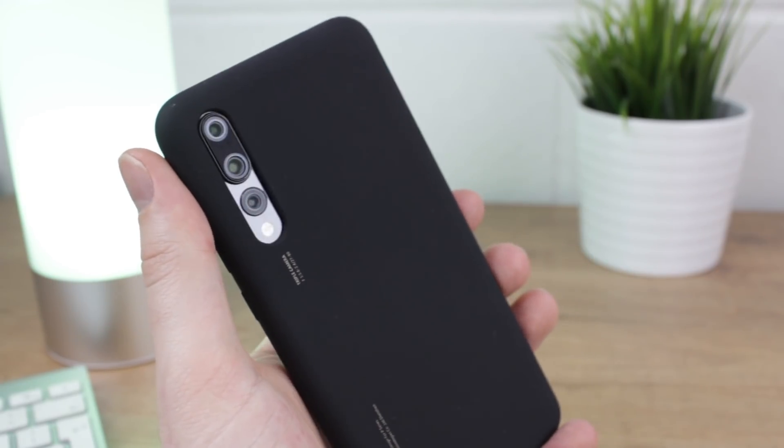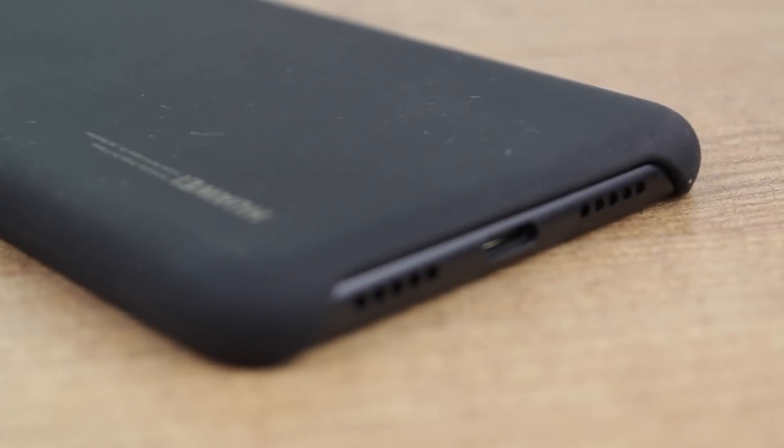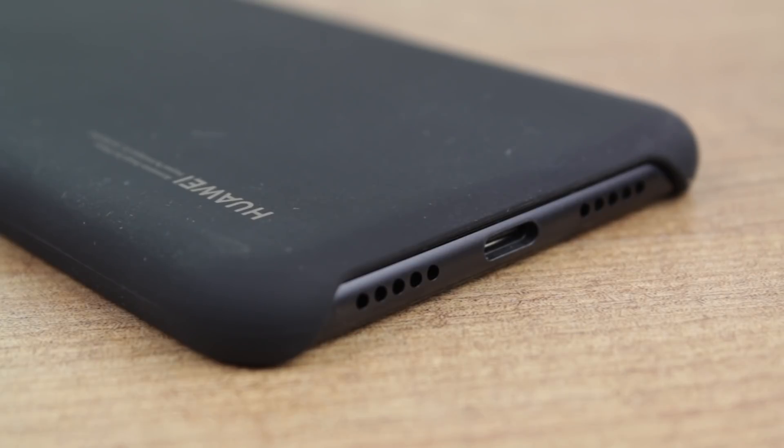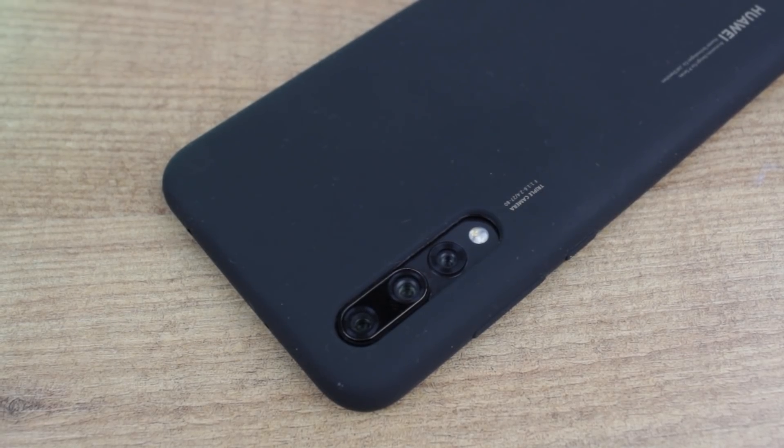In summary, the silicon cover represents a fine pick for any Huawei P20 and P20 Pro owner looking for some slimline protection and superb style in a great official package. If you would like to know more or even purchase this official case then please see the link in the description and the comments below.